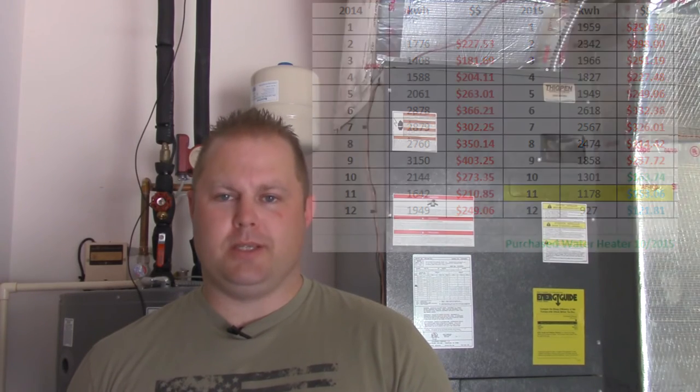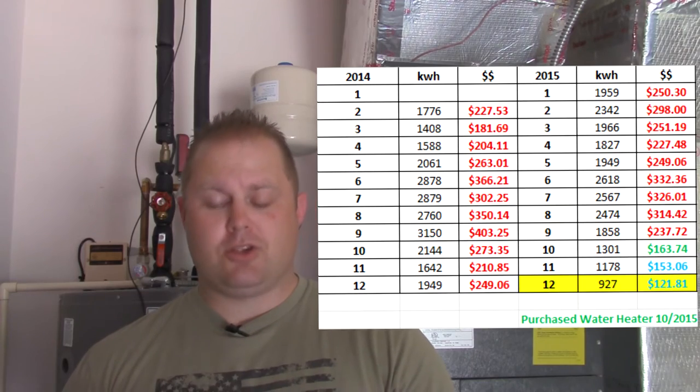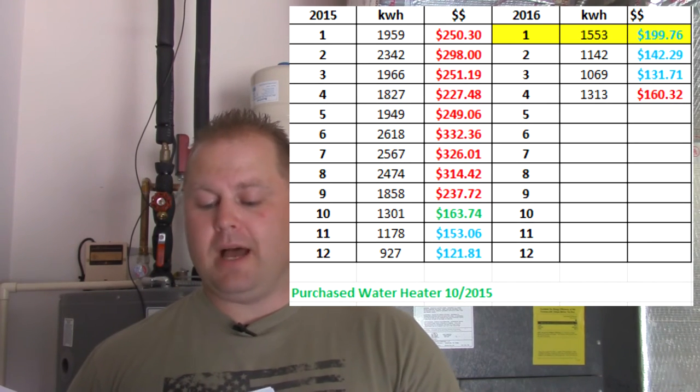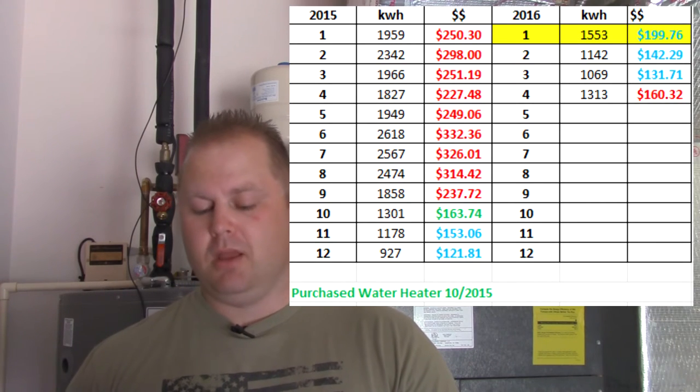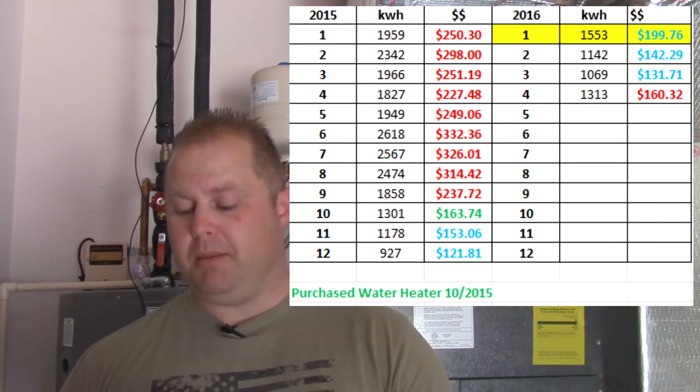December came around — Florida is always hot here — and we went from 1,178 kilowatt hours in November down to 927 in December, from $153 a month to $120 a month. That's thanks to the radiant barrier in the attic, the attic fan, and the water heater. In January, compared to last year right before we had our twins when we used 1,959 kilowatt hours at $250, this year we used 1,553 kilowatt hours and a $199 bill — cutting almost 400 kilowatt hours and about $40 from our bill.